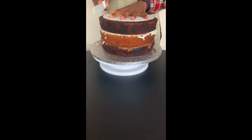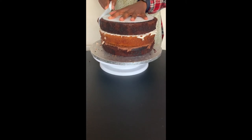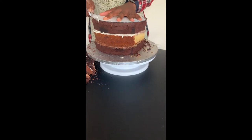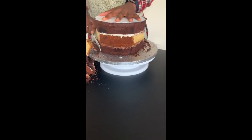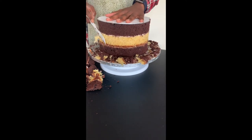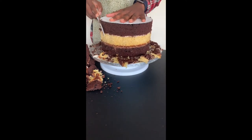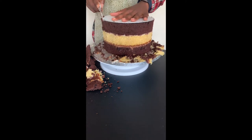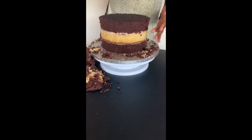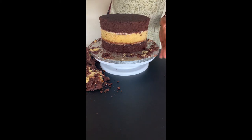Once I'm happy it's well centralised, I'm going to use a flat cake board to cut it to size, trimming the edges nicely. I'm just resizing the cake to the size that I want it to be.